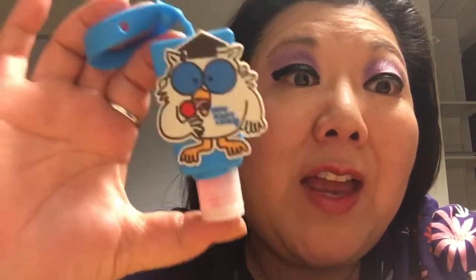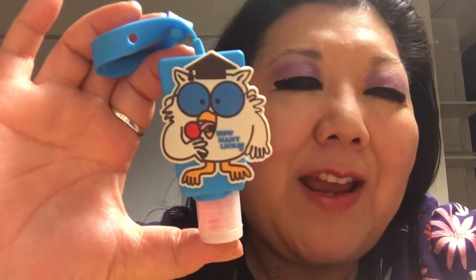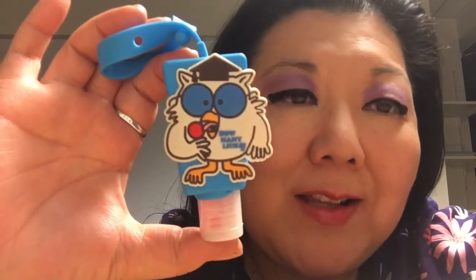If you have any other ideas for hand sanitizers that do not smell like alcohol, please leave it in the comments below and I will respond. If you like this video, please give it a thumbs up and tell all your friends about my channel, because when we hit 500 subscribers I'm going to do another giveaway.